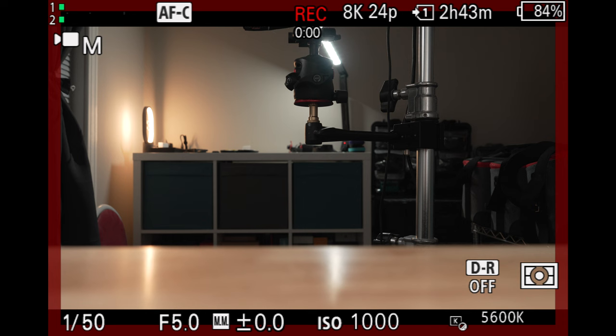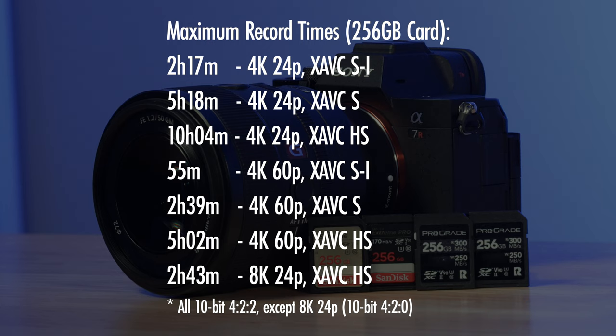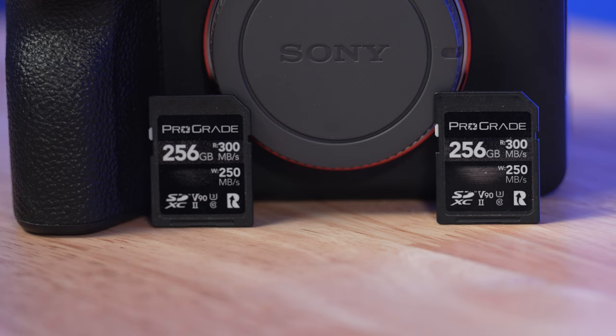Depending on what card size you're looking at, you can roughly halve these numbers if you're looking at a 128 gig card, or double them for a 512 gig card. At the end of the day, the choice is yours, but because this camera shoots 61 megapixel resolution stills and up to 8K video, I really do think you would not want to go any smaller than a 64 gig card. Whether you intend to use the a7R5 for photo and/or video, I really do think the 128 or 256 gig card size are your best bet for this camera.